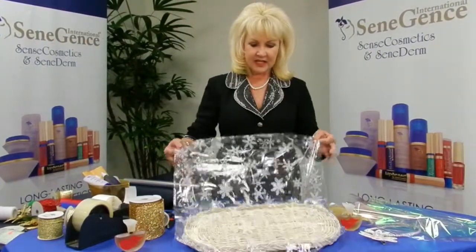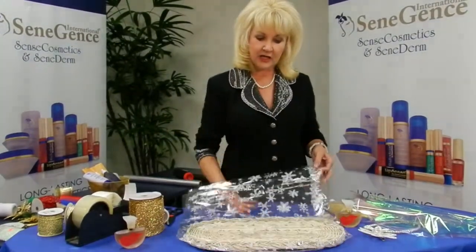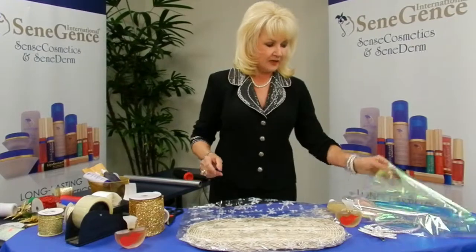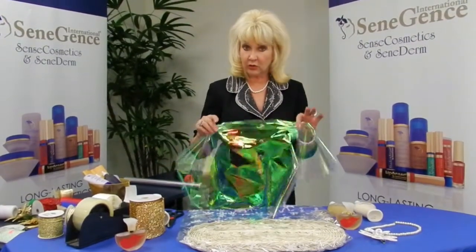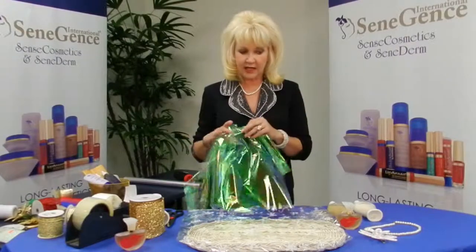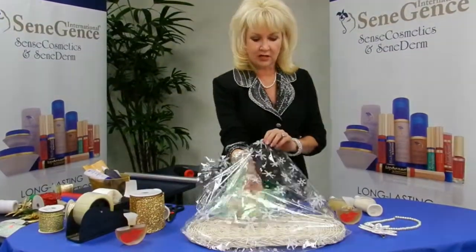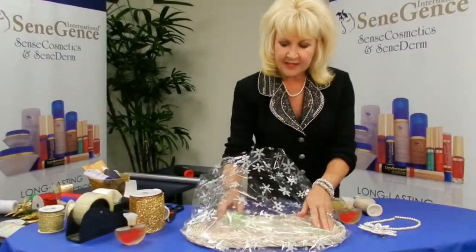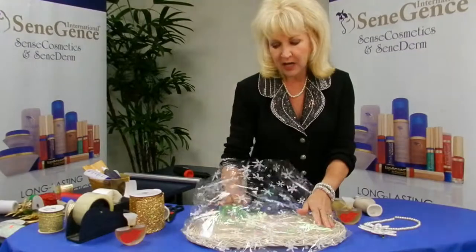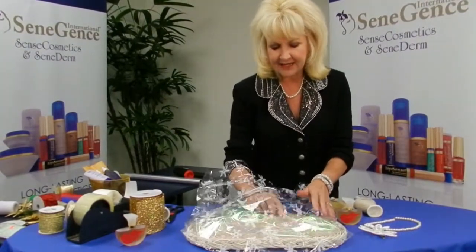What I've done is I've dropped the white wicker tray into the shrink bag. Then I'm going to take my iridescent shiny tissue — one whole sheet, not cut in half — and put it in the shrink bag on top of the tray. I'm building my gift set from the inside out.